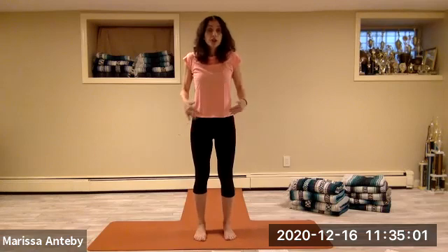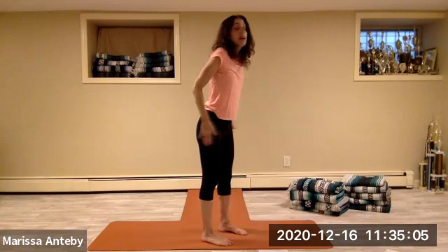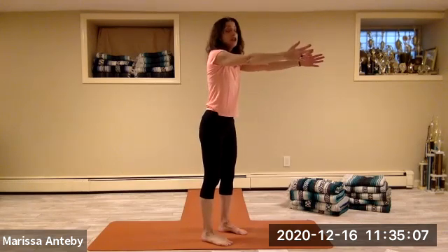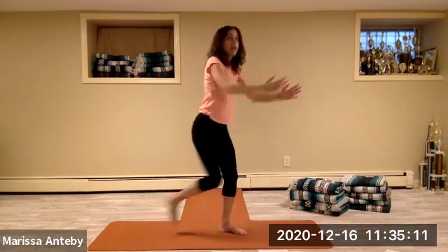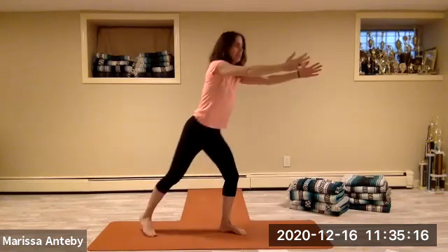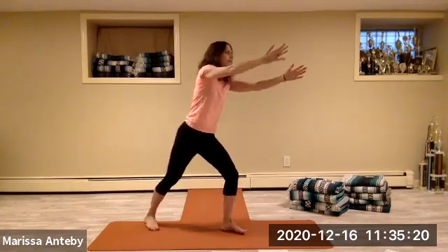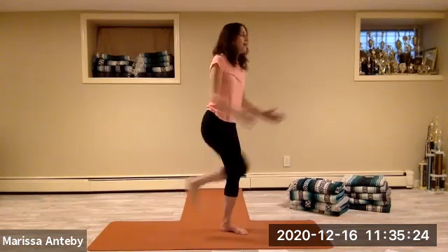Hands to the hips, left foot step forward. Have your feet under your hips but turn your whole body just a little bit on the diagonal to the right. The arms reach forward, the left leg goes backwards, that left knee comes in, the hands and elbows go to the waist and down. Two through eight.